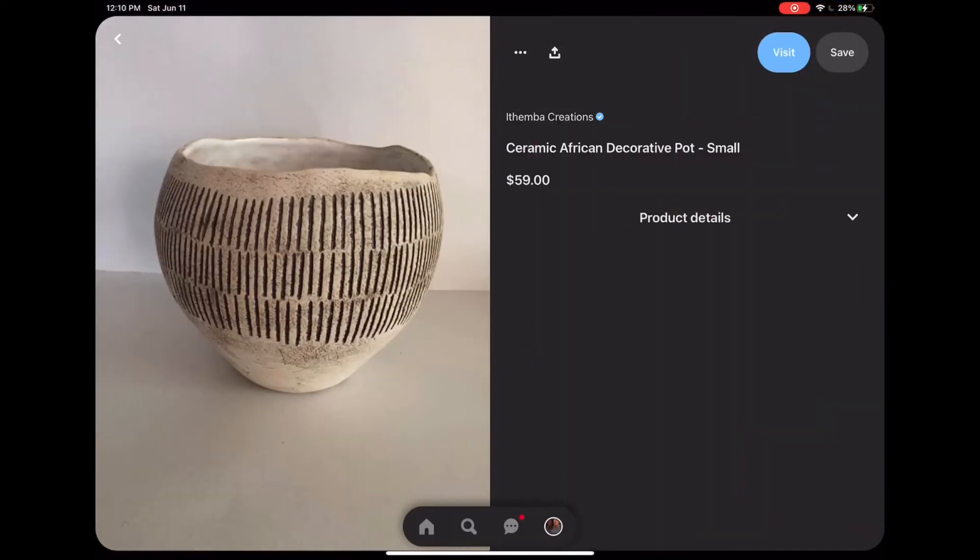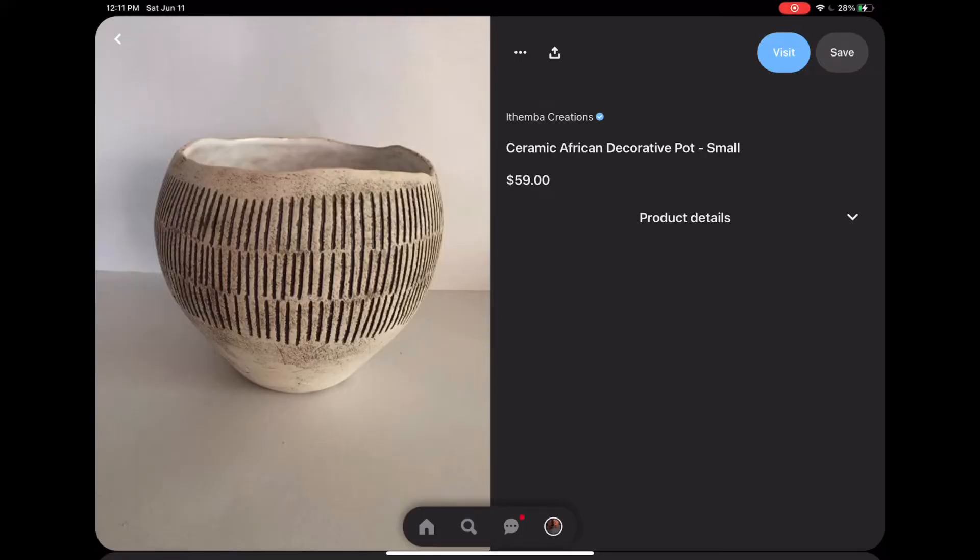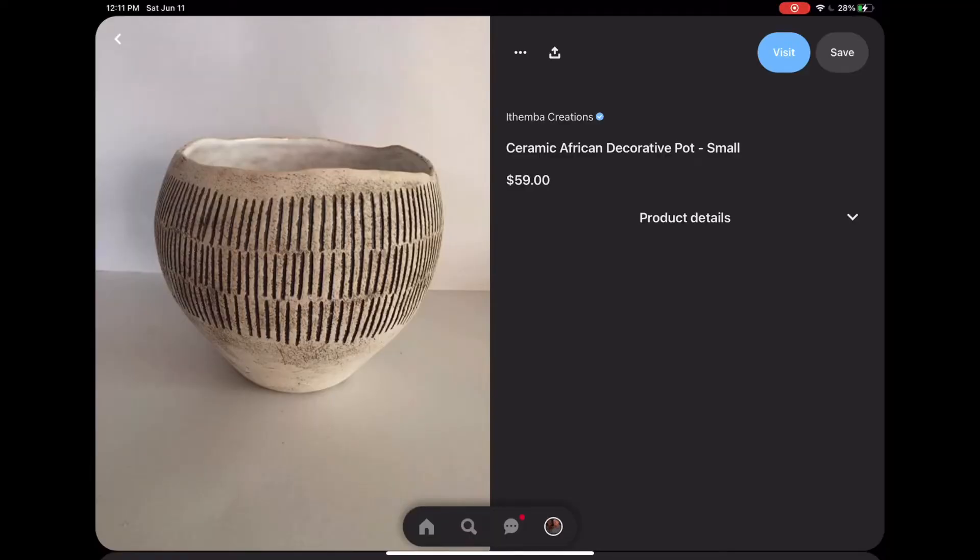Going back, I also found this art-inspired ceramic pot piece I wanted to share. Again, you don't have to get this exact thing — it's located at Intimba Creations for $59. But I'd encourage you to go shopping in your local areas, check thrift stores, and explore different spots. I wanted to give you this inspo so when you're out there shopping you think, 'hey, this might look good for my home.'